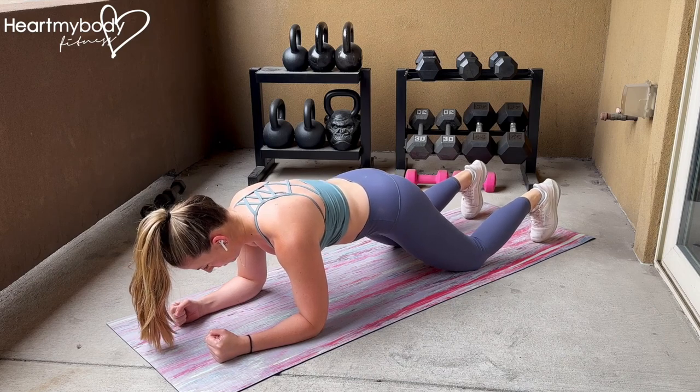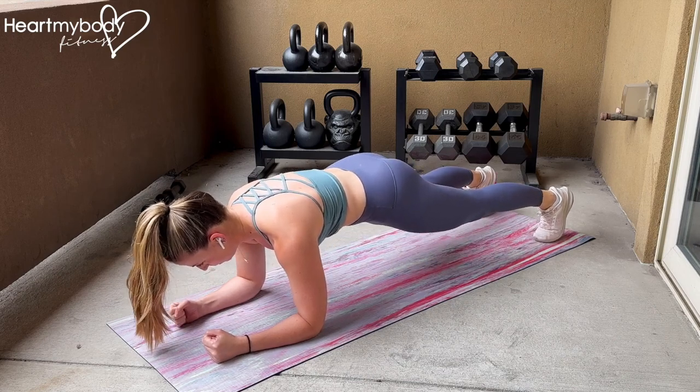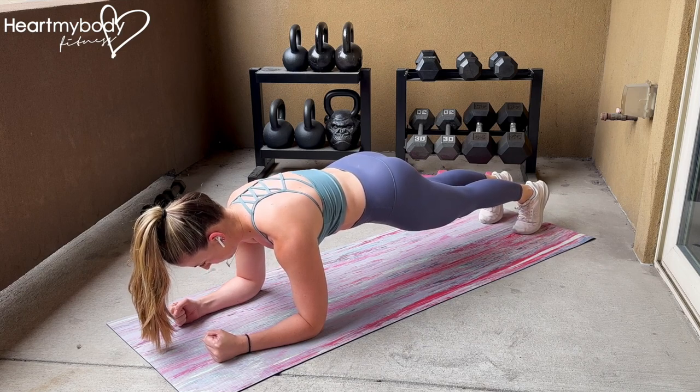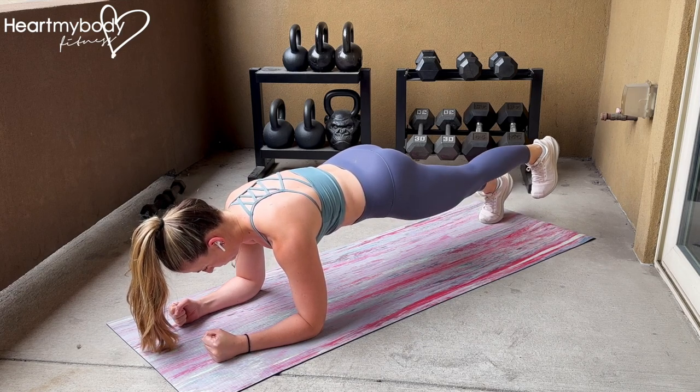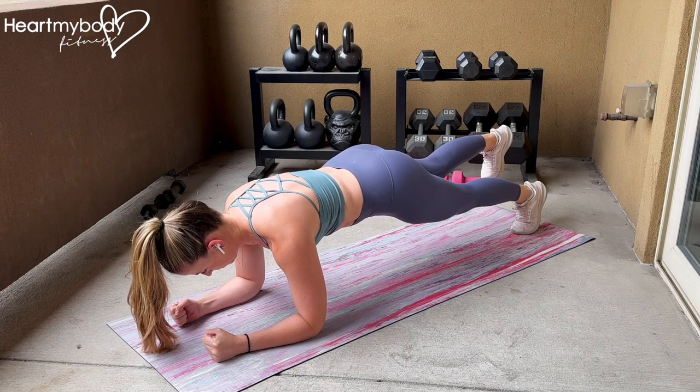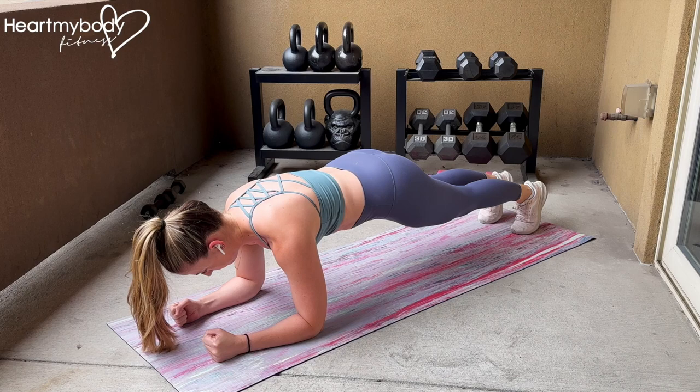Begin on your forearms and knees with your toes tucked under. Lift your knees into a plank position and walk your feet close together. Squeeze your glutes, brace your core, and inhale. As you exhale, raise one foot just a few inches off the floor so that the rest of your body can stay totally still.